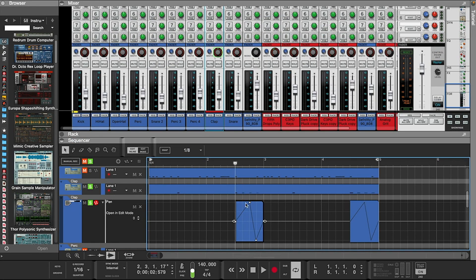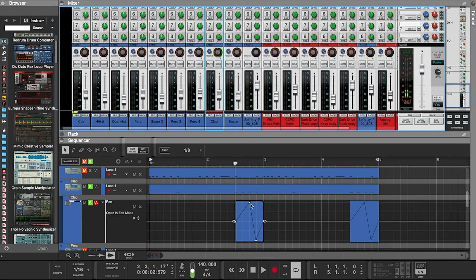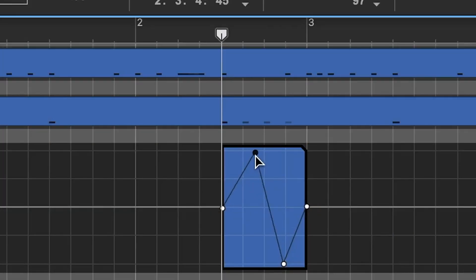All right, so if you want to automate the clap — make it pan from left to right — you go up here, right-click, edit automation. It'll bring a whole new lane down here, then you can go inside and adjust the parameters and stuff.